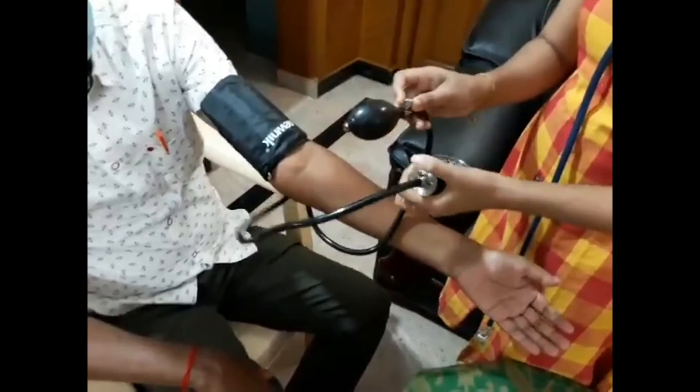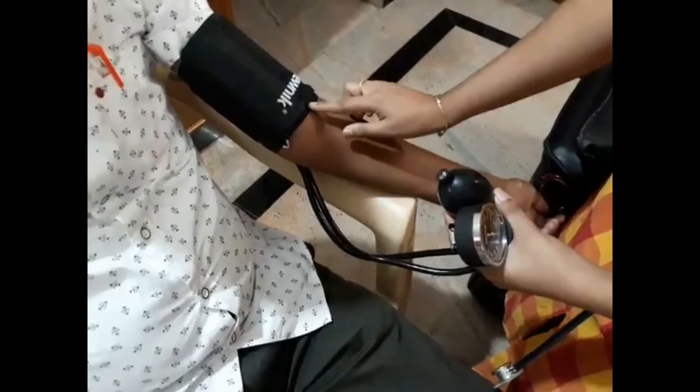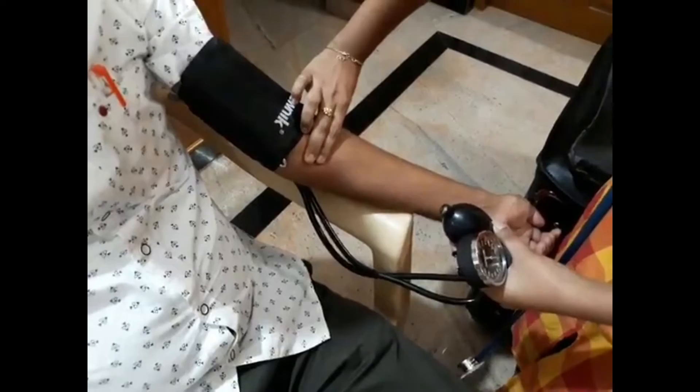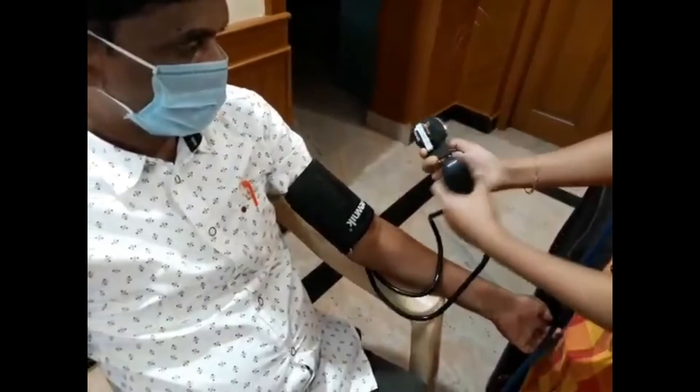This is the elbow crease. Divide it into two halves and take the median half. In this median half, divide it into two again. In that half, you can locate the brachial artery of the patient. I am placing the manometer gauge using the clip over the cuff.